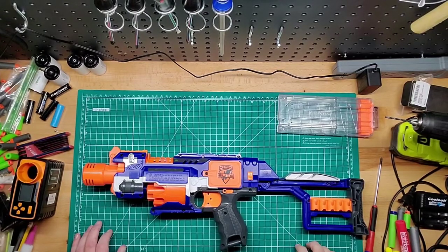How are you doing guys? Welcome back to GamesMods. I just wanted to go over the Nerf N-Strike Elite Stockade here.